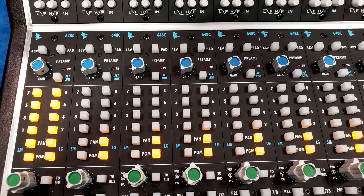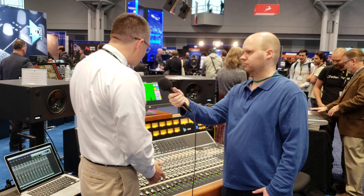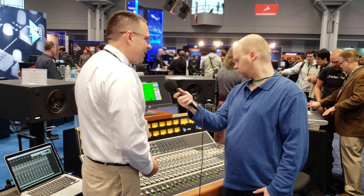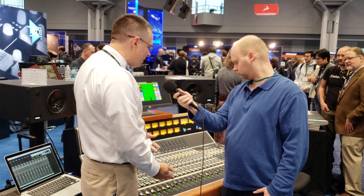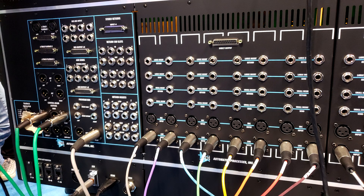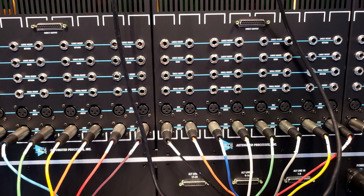We also have the ability to go to an alt-line input. So a 24-input frame like this has 48 line inputs at mixdown. And then you add in an additional four stereo — you actually get 56 inputs in this small 48-inch frame at mixdown.